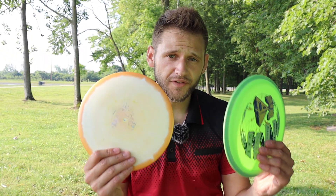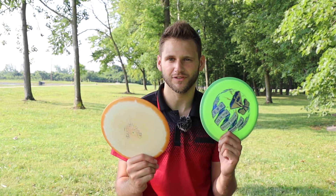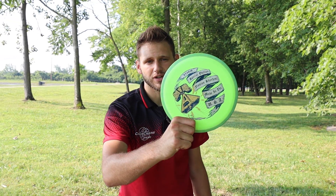What is going on everybody? I am back with a brand new video and today we are going to be comparing the Leopard 3 versus the Axiom Rhythm. Both come in at the same flight numbers — 7, 5, negative 2, 1 — so it will be interesting to see any flight differences. We do have a Halo Leopard 3. I find this disc to be very neutral flying, so we'll see how it compares to the Rhythm.